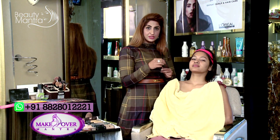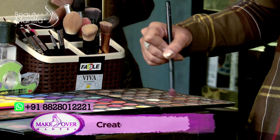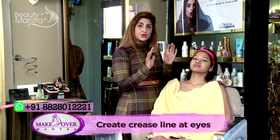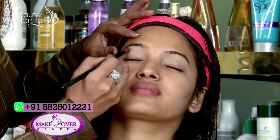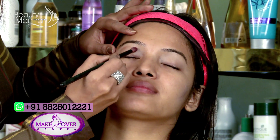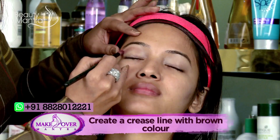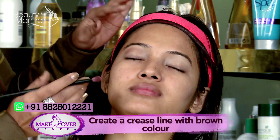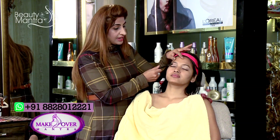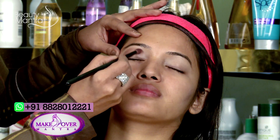I will pick up a blending brush and I am going to create a crease for her eyes, because her eyes are really small. I am just going to create a small imaginary crease line. Usually when we do a crease, we use a skin tone color in tones of brown or earthy colors, and we create an imaginary crease line to define the space between the eyes and the eyebrows.